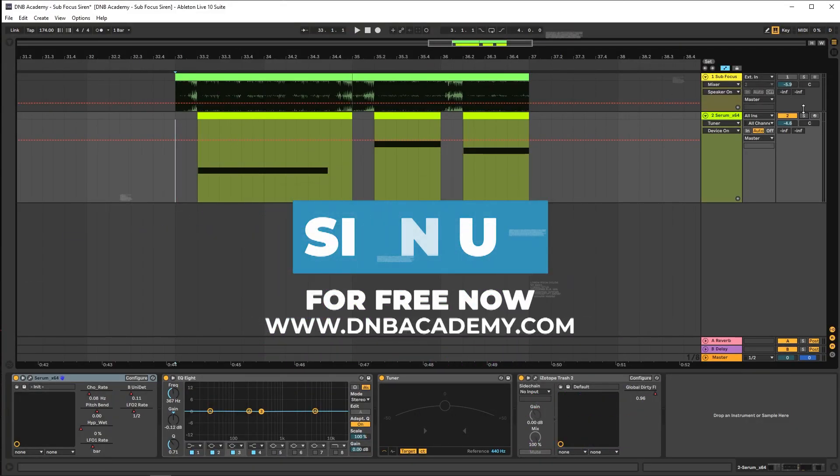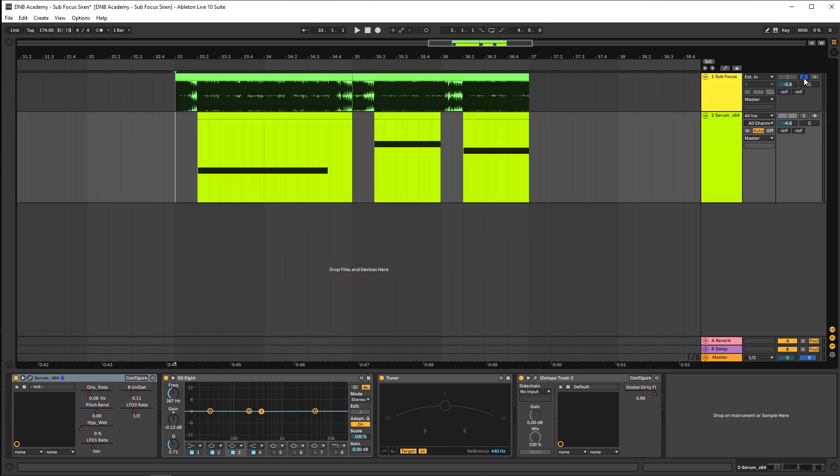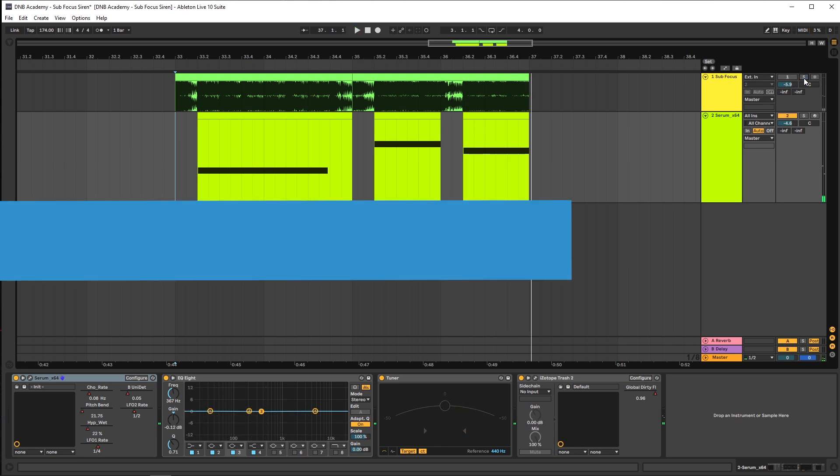Hey, this is Paolo from the MV Academy. In today's video I'm gonna be showing you how to make basses like the ones in the track Siren by Sub Focus. This is the original track, and this is the bass we're going to be making.